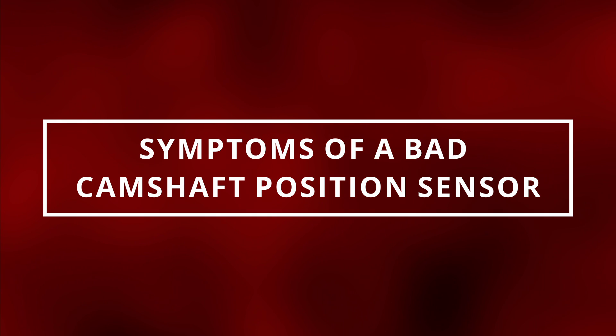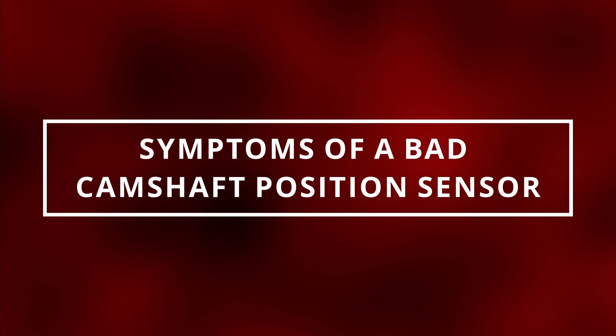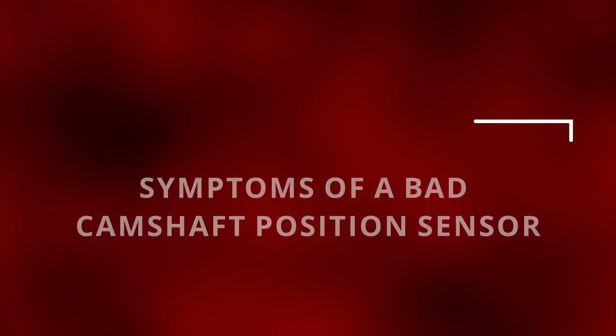I hope you guys are all having a marvelous day. Easy Autofix here, and today we're gonna learn symptoms of a bad camshaft position sensor.